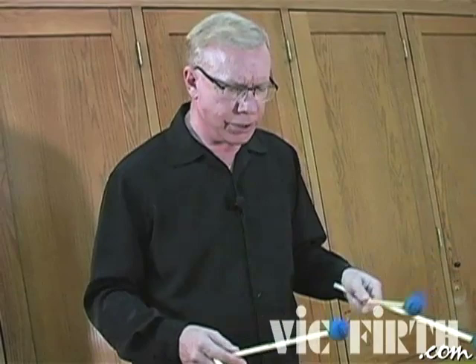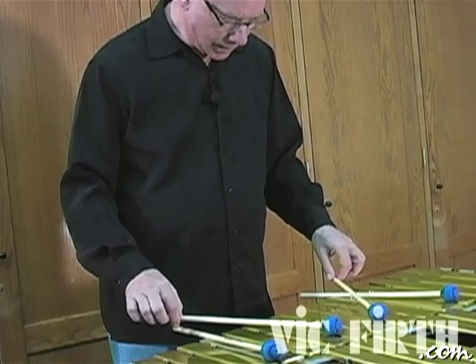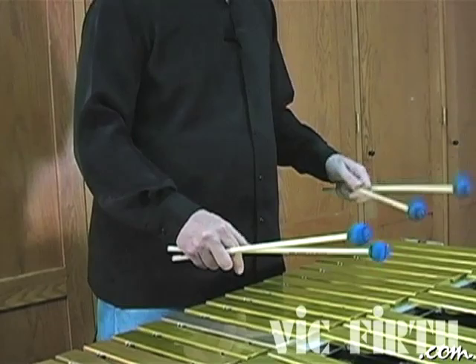I came about it kind of gradually, starting with what I think is still called the traditional grip. That's the one where the inside mallets are on top, and when you play single line passages, you use the two inside mallets.